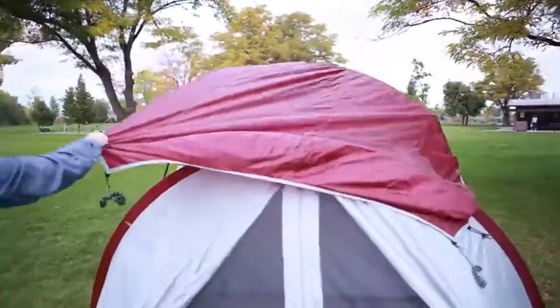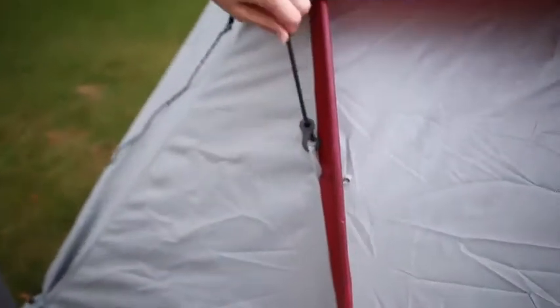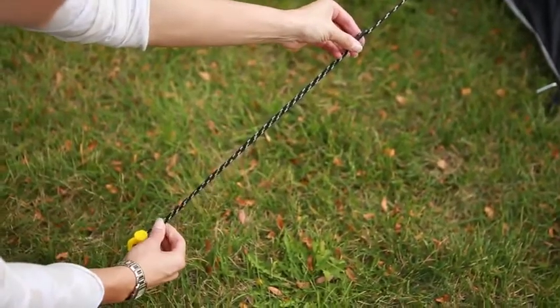With the help from a friend, you can drape the waterproof fly over the tent and connect each corner. Be sure to secure all stakes to anchor your tent to the ground. Now you're ready for your camp out.